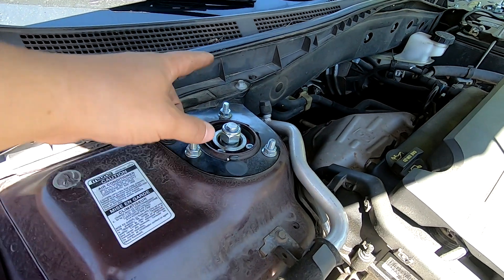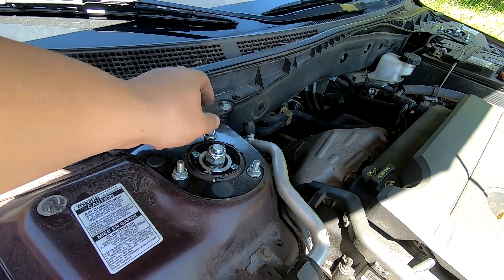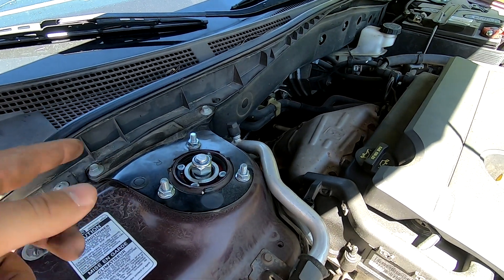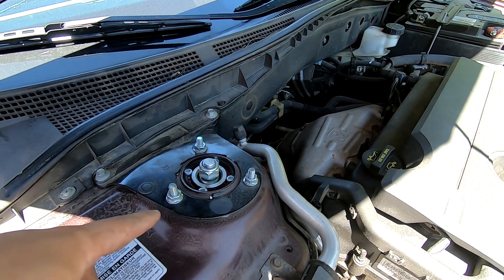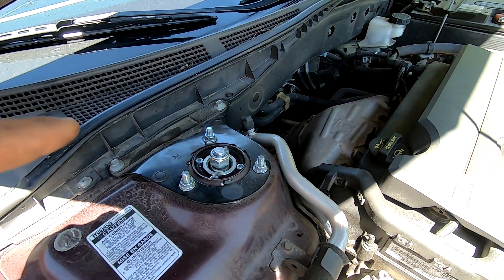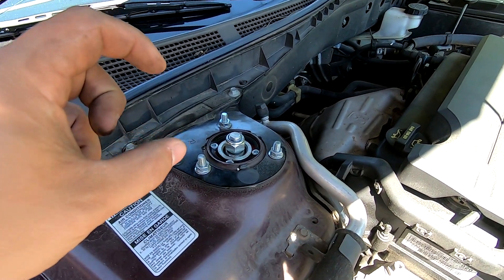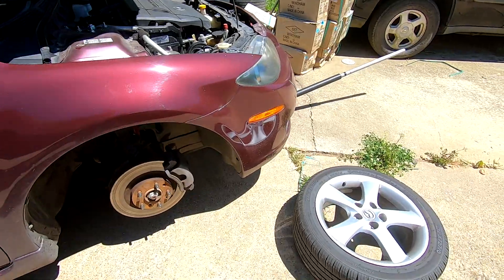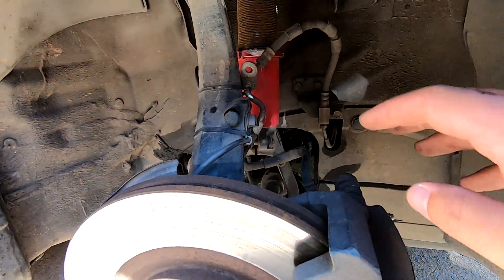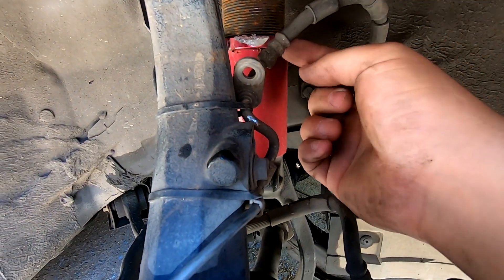A couple of the studs were spinning as you would tighten them up. So I actually wound up taking my coilover back out, pressing the studs out, and taking a punch to put some dimples on the hole so when you press the stud back in it holds tight.